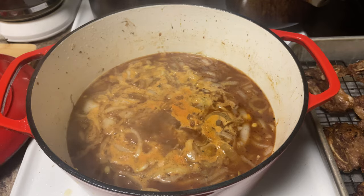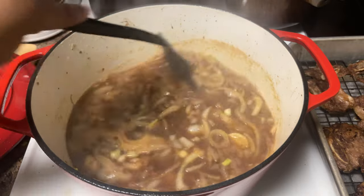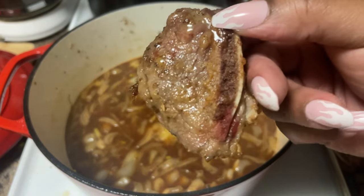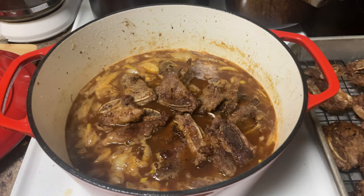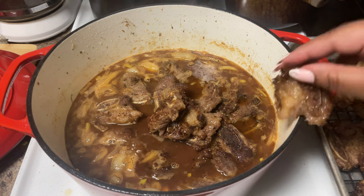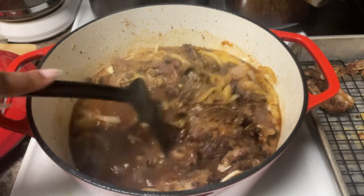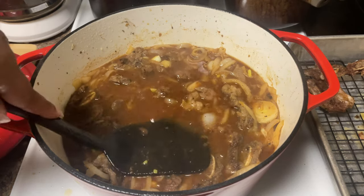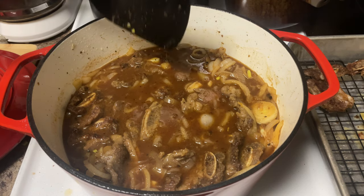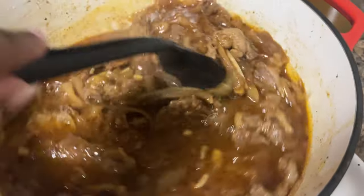Now it's starting to come up to that nice simmer and we're gonna go ahead and start adding in the beef. Look how that beef looks — it is so tender already. We just want to make sure they get nice and coated with that sauce. In the meantime we're gonna go ahead and get the side dishes ready — the asparagus and the mashed potatoes. Once you get everything in the pan, give it a stir, and we're gonna let this simmer down for about a good hour to let the sauce get nice and thick. I'm gonna put it on low to medium-low.